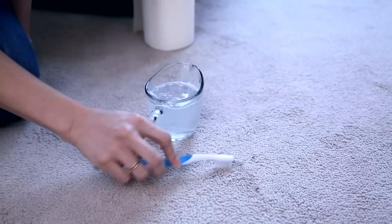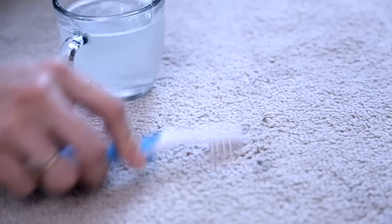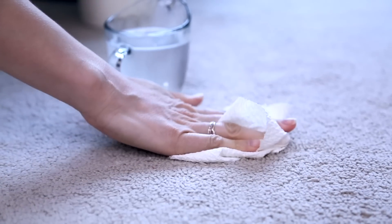Get your stained area flat and dry using the desert method. Then add your solution to the stain, work it in with a cleaning toothbrush, rinse it out, blot it, and repeat until you notice the stain starting to come out.